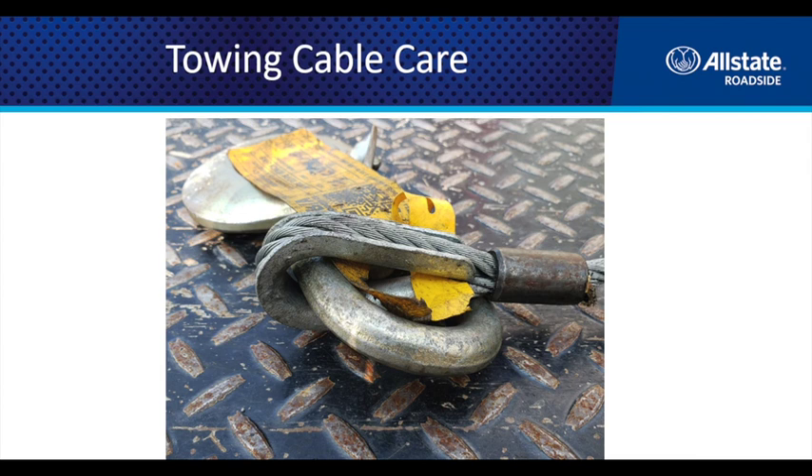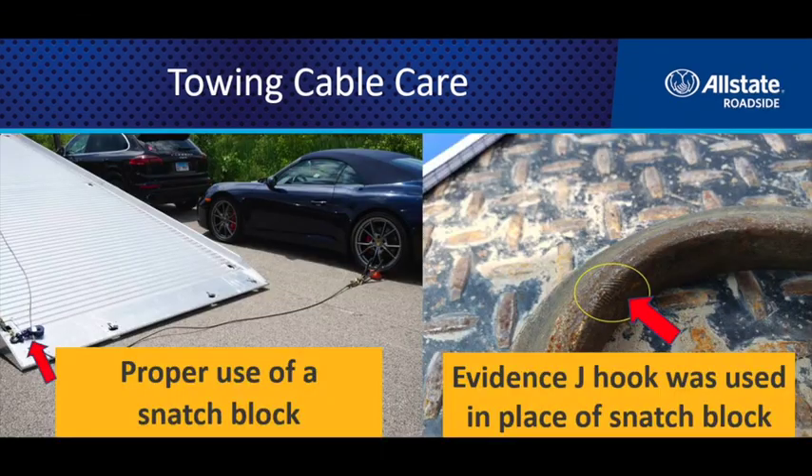Another thing to pay attention to is where the hook connects to the wire rope or cable. Make sure there's no fraying in that area — it takes a real beating. The cable is often put in a bind when you hook into one of the tow rings on the front of a car, so be aware that you're putting a tremendous amount of force on it when you side-load the hook.